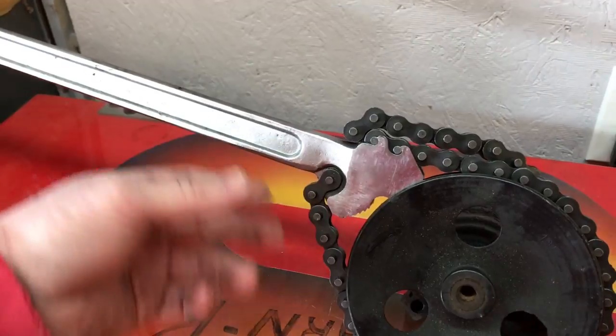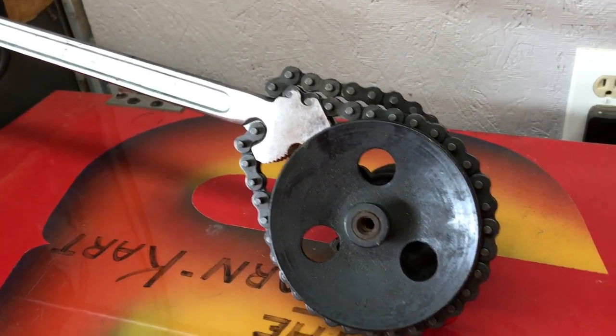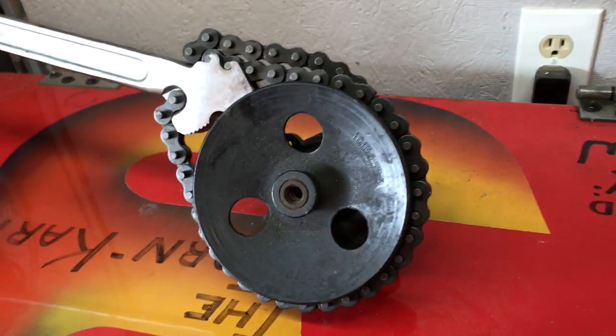This is a Blue Point — I think it was a couple hundred dollars — a very expensive tool to have. And you don't use it very often unless you're doing a lot of timing belts and stuff.